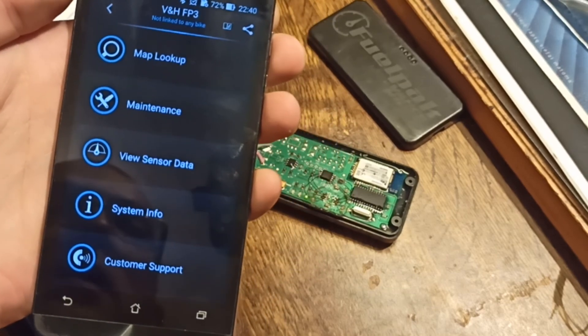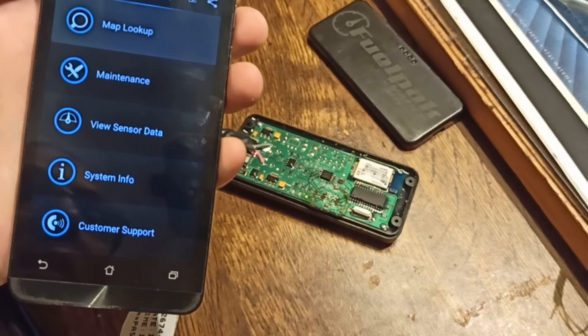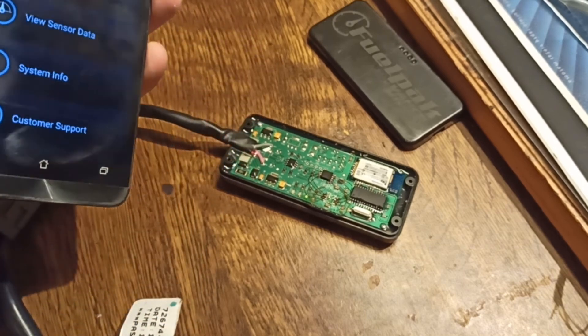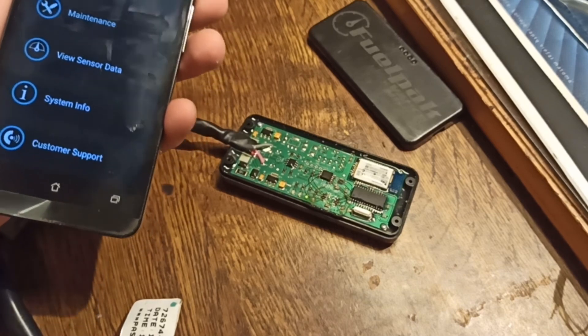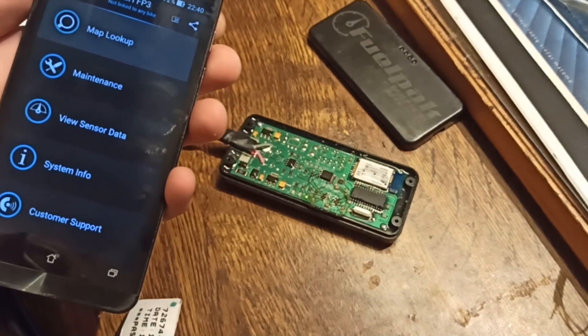In conclusion, it seems that I need to connect it to some other real Harley-Davidson bike and see what happens.